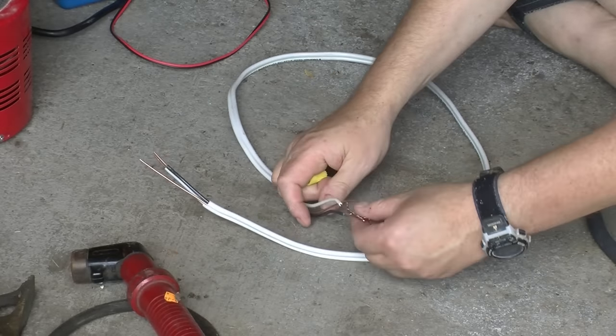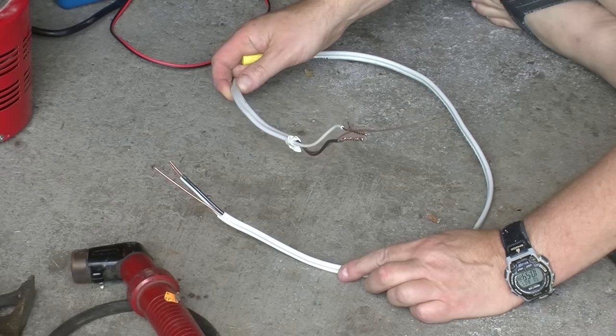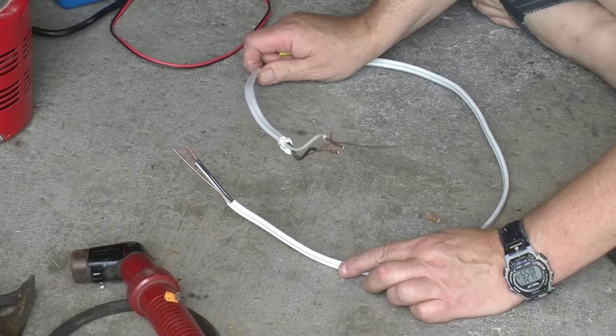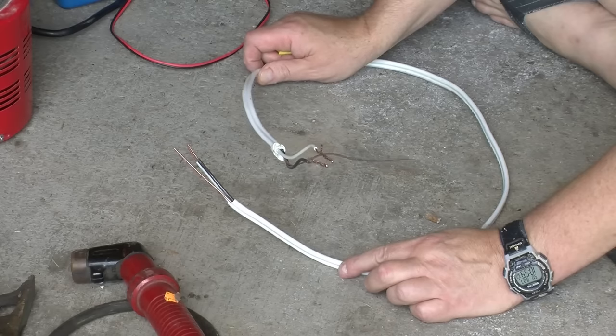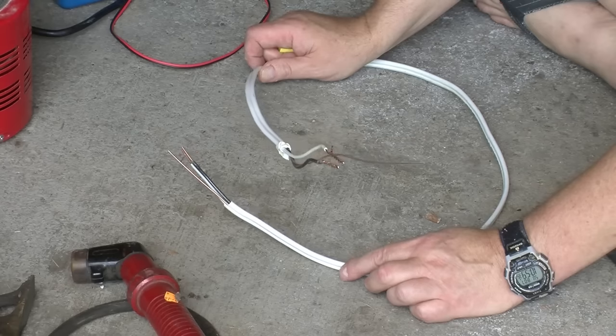As a follow-up to the last video where we tested some extension cords, I thought it would be interesting to test some 14-2 wiring — basically standard house wiring that's found in most homes in North America.